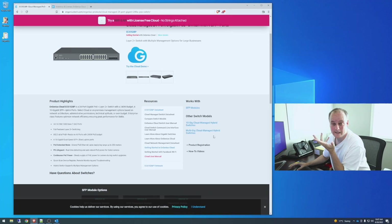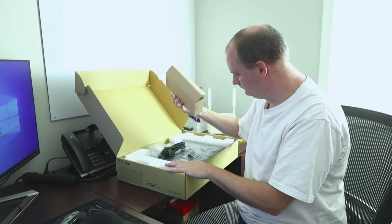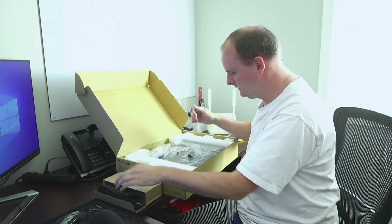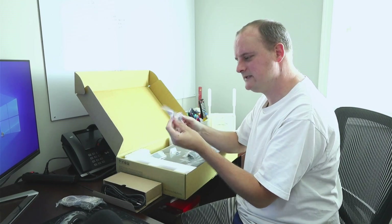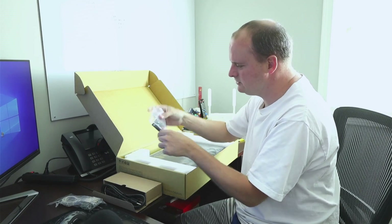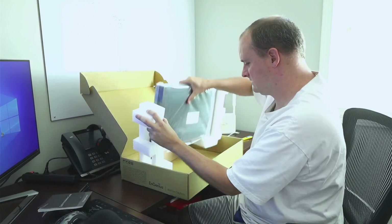I have my cloud portal open and ready to go. One thing I'm really curious to find out is how loud this switch is, so let's unbox it. In the box we get a standard US/Canadian power cord, a serial to DB9 cable — I haven't seen one of those in years — some rubber feet if you want to put it on a desk, rack ears that look pretty standard, and then there's also an installation guide.